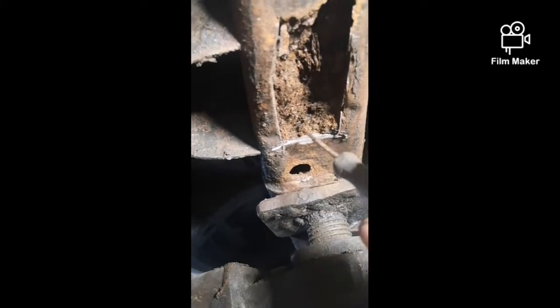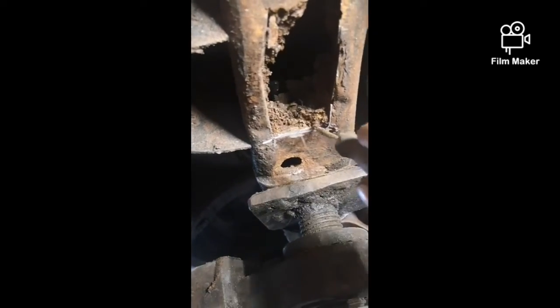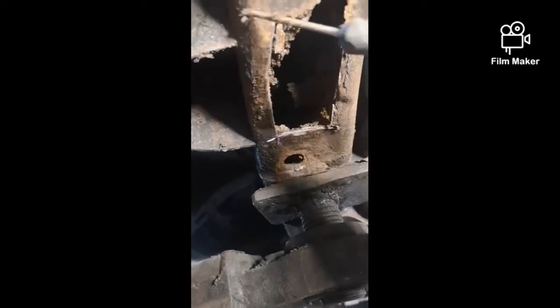Inside, once I got the piece cut out, it's all material, which is why it rusted out so bad here.